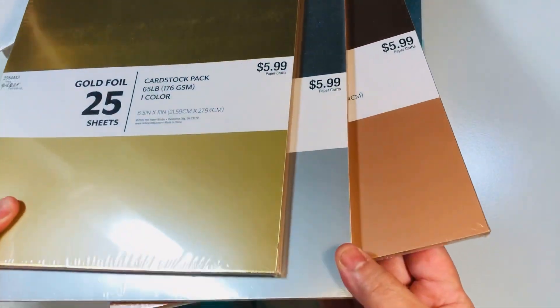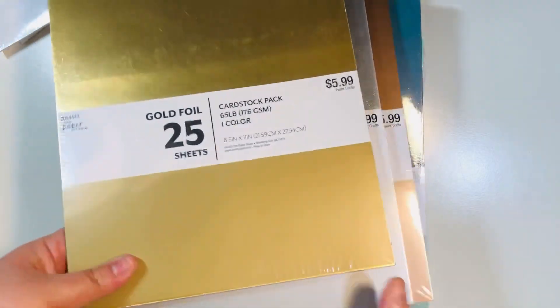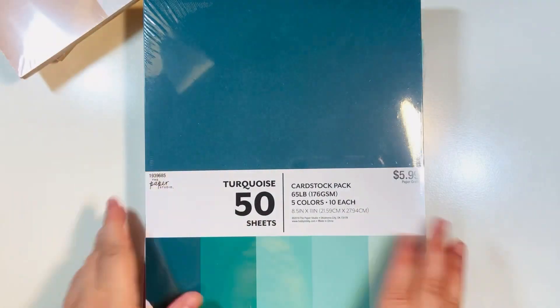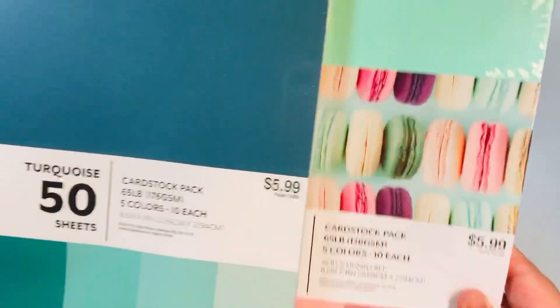I got some of the metallic foil card stock — I got the gold, you get 25 sheets, these end up being three dollars a pack. I got the silver and then I also got the rose gold. These were all 50% off so they ended up being three dollars each. I also got some colored card stock, also three dollars.